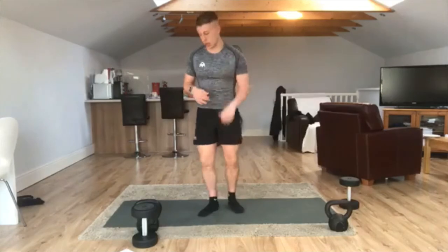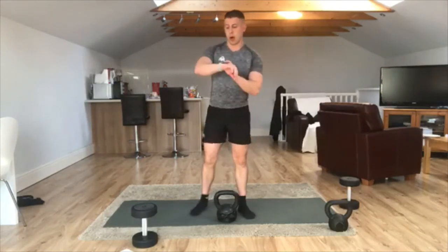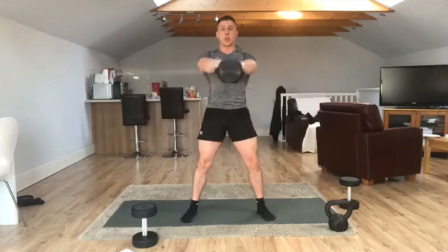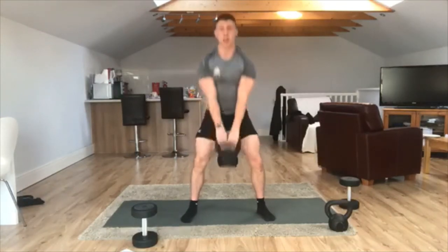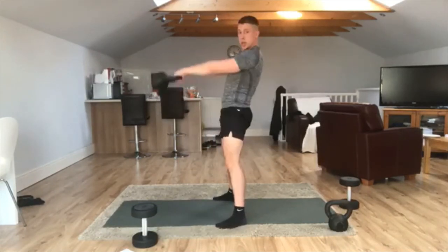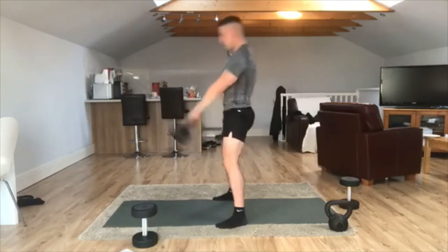We're going into that first exercise of the block: kettlebell or dumbbell swings, one full minute. Three, two, one, off we go. Nice wide stance and swing. We're loading those glutes and the hamstrings — that kettlebell swing is not a squat. There should be minimal bending in that knee; it's just to support the movement of the hips. Power's coming from the glutes and the hamstrings. Core staying nice and tight. From the side: hips coming back, thrusting forward, squeezing the glutes at the top. Really focus on engaging those glutes.